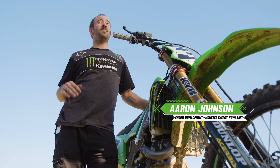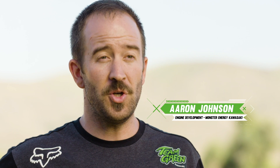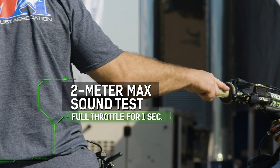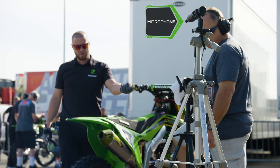We have to meet a certain level of sound requirements to race in the AMA Supercross. The AMA official will hold the bike wide open for one second and we have to be under a certain sound decibel, so it's not so loud where people can't talk or have conversations.